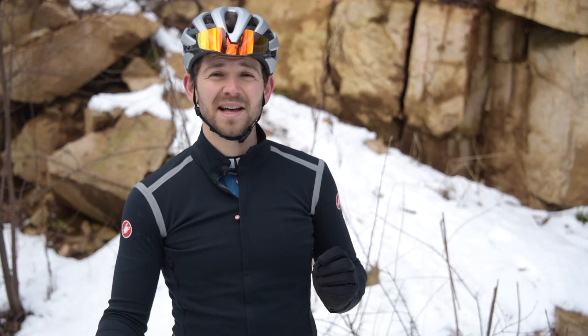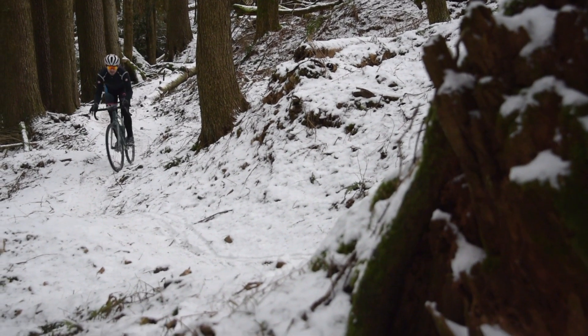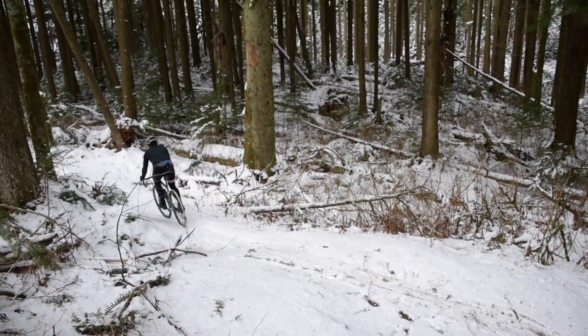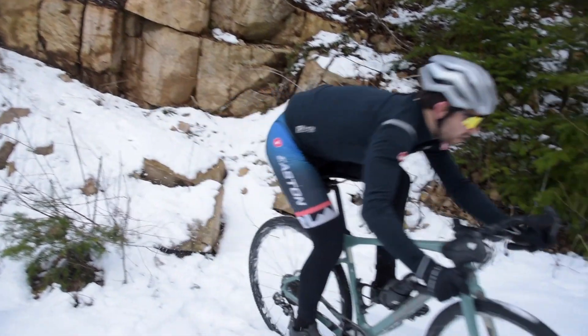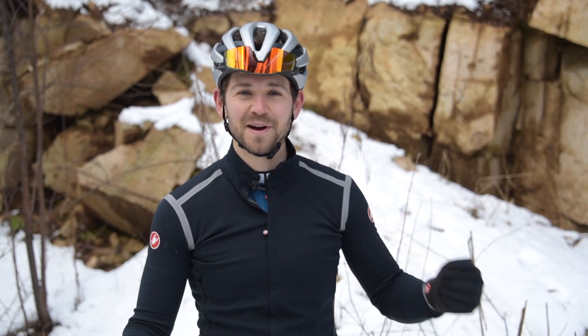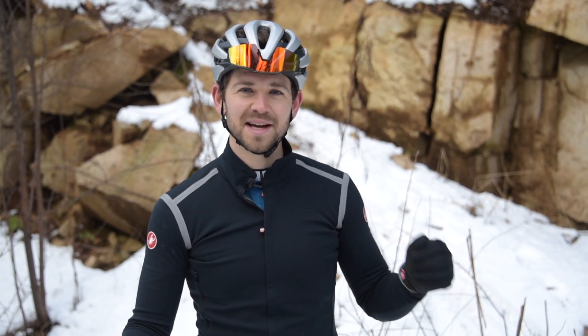Finally, always aim to have a nice, relaxed body position. If you watch the videos, I always have a little bit of a bend in my knees and in my arms — that makes it a lot easier to absorb bumps. Especially when you're going through something like snow, there can be things under the snow that you can't actually see, so being able to react to those is really important. It sounds silly, but I always like to think of being like a big cat — a tiger, or even a little house cat — ready to react to everything under you. Never tense, but ready to spring into action when you need to.